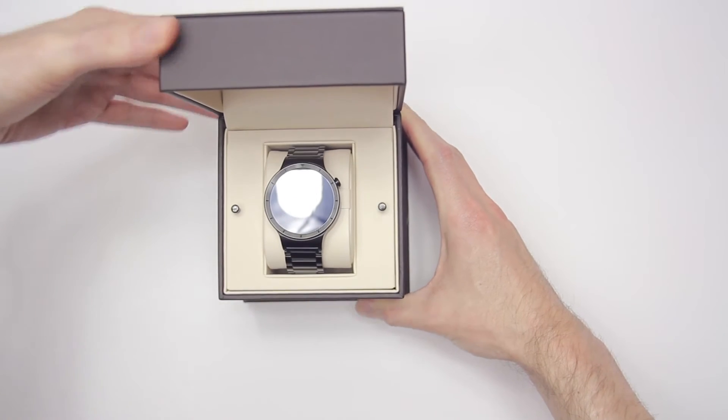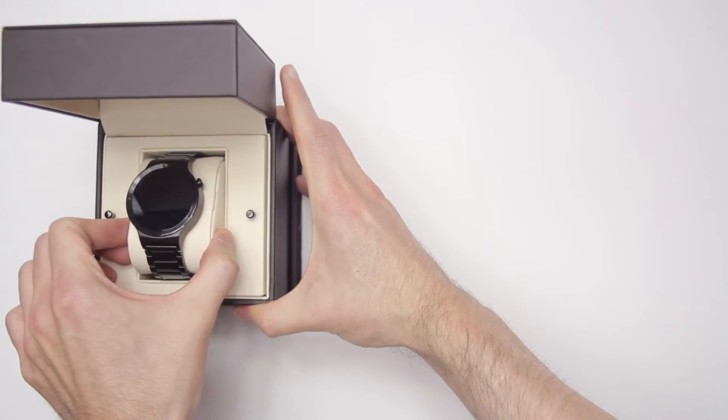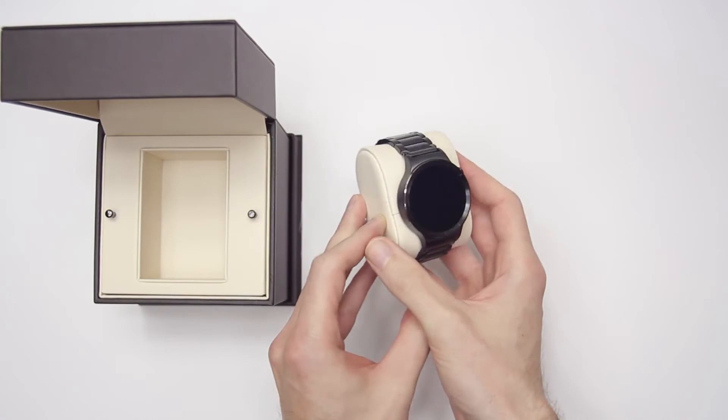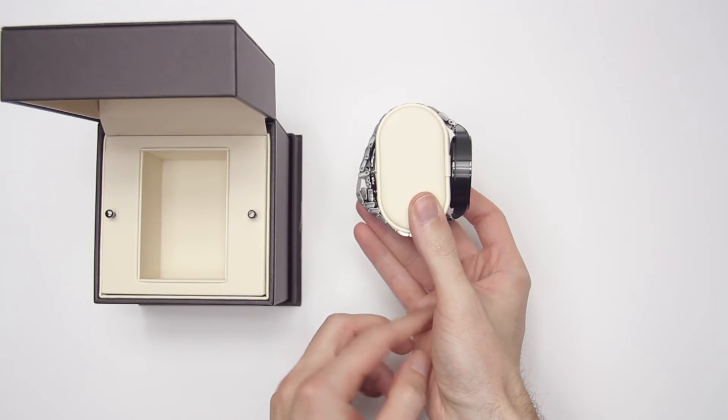When you open it, you are greeted with the watch, which is wrapped around a little pillow. You can see I have the black one with the link bracelet here. Once you remove it, you can see it comes with plenty of links installed, so you shouldn't have to worry about getting any added.